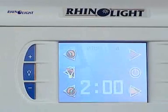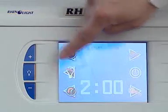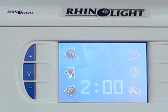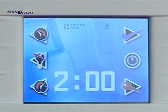The length of the treatment can be set by the second with the large plus and minus buttons on the front. The maximum time is three minutes. The device does not allow longer treatments to be set.